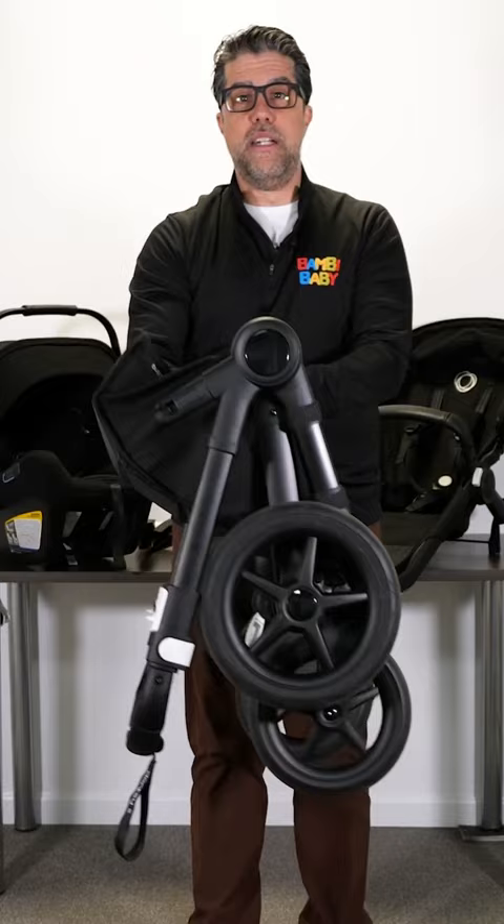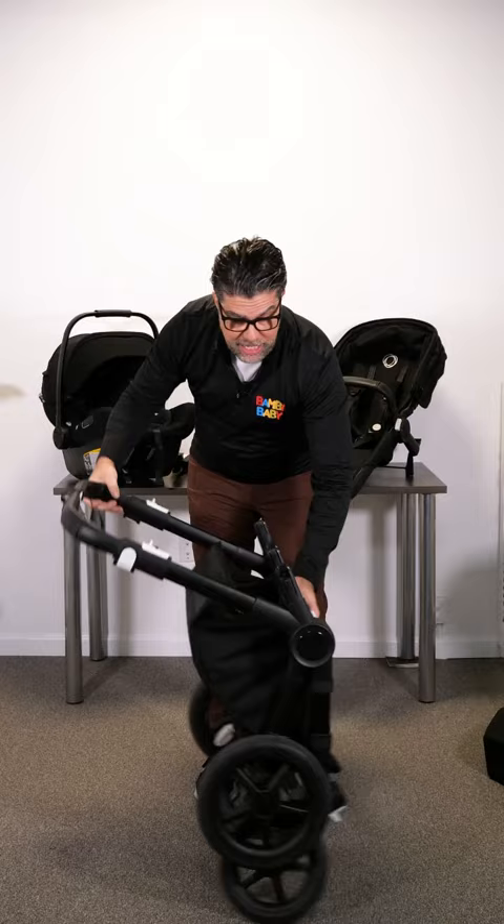The Donkey 5 does not need to be unlocked to open. Just raise the handle, open it up, and add all of your accessories back in.